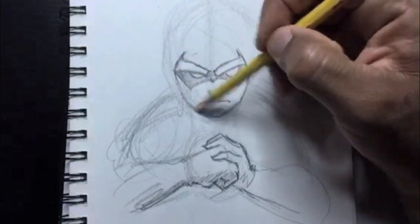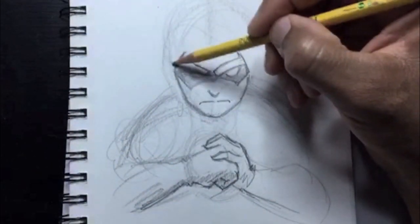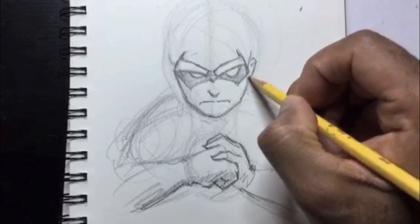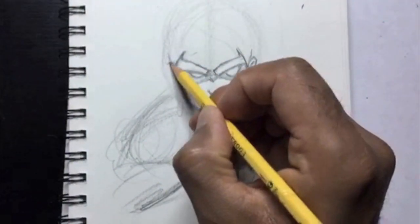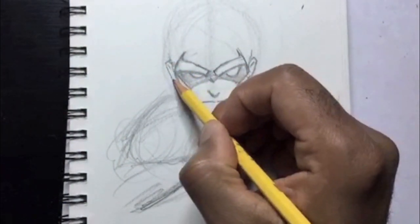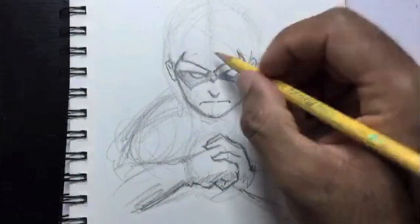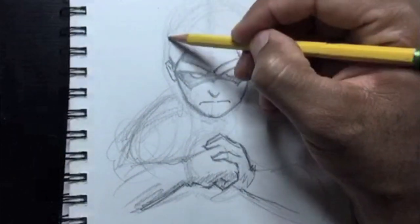Sometimes drawing those difficult poses, you don't know where to start. You don't know how to get the perspective, the upshot, the downshot, the foreshortening of that leg or arm. Just start with your toys — that's what they're there for. I love my action figures. I have a Spider-Man figure that I use a lot — he's very poseable with about 16 points of articulation, great for when I need difficult poses and foreshortening.